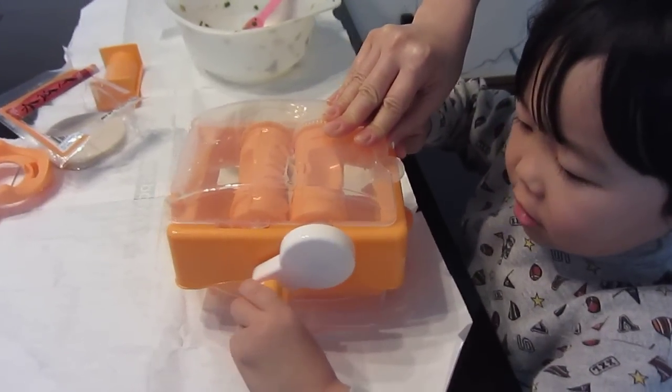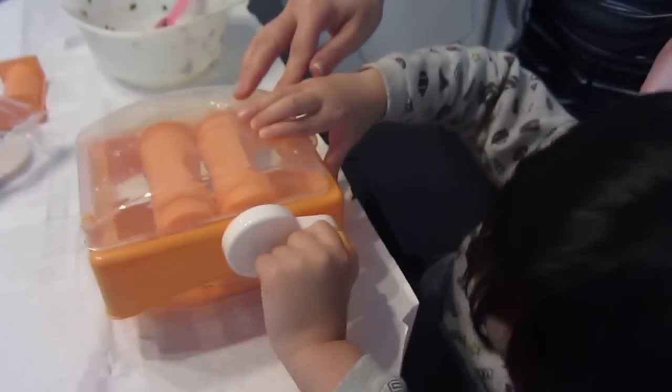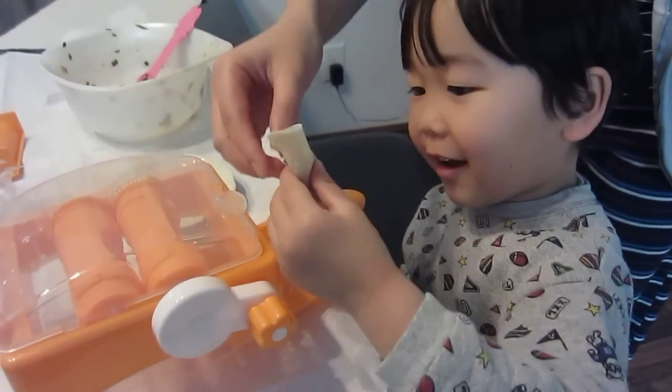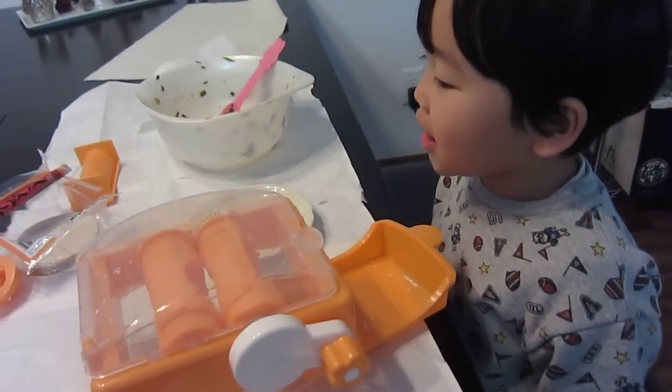It's good. It's good. Gyoza. Look for Daddy. Yep.